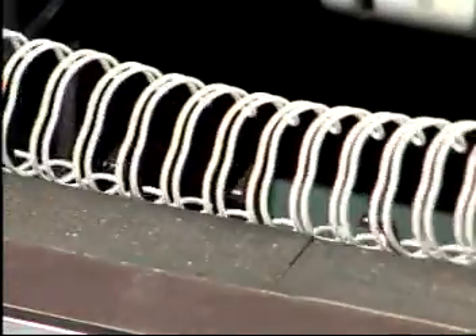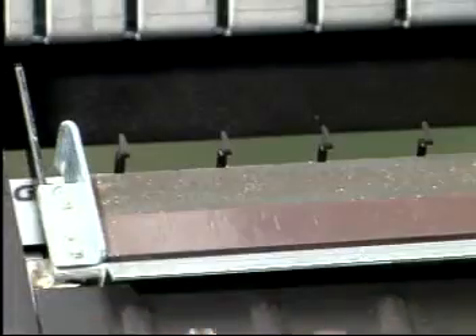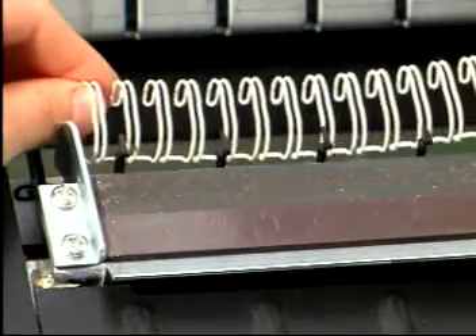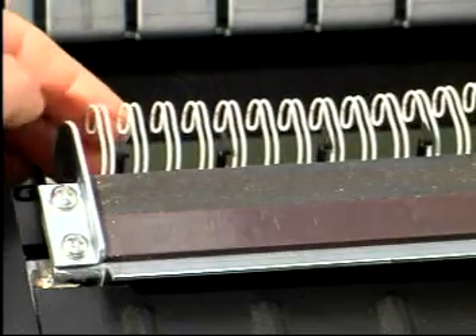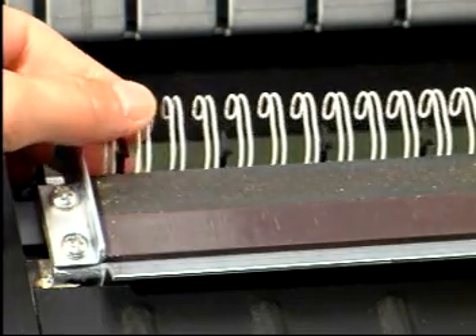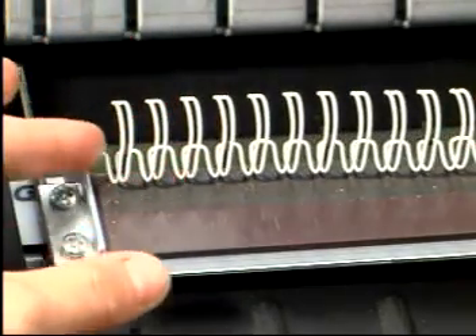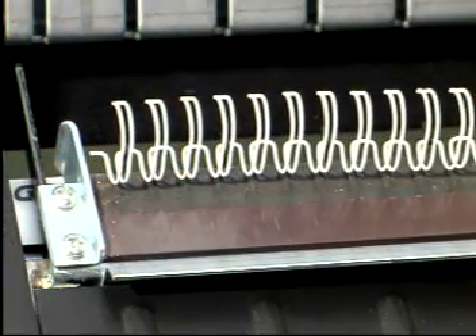First, load the wire onto the hooks. Simply hold the wide loops of the wire facing down behind the hooks. Position the wire with the first hook falling between the first and second loops of the wire. Gently roll the element towards you so that each loop sits onto the hooks in an upright position, ready for loading.